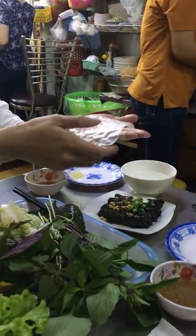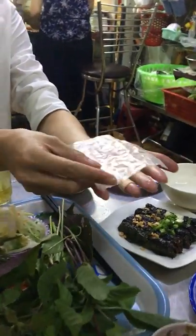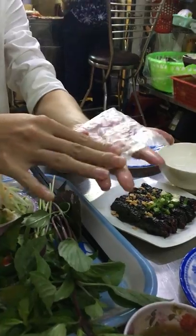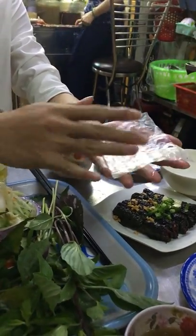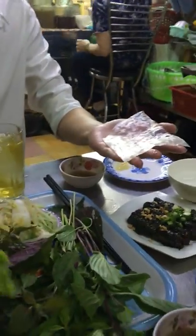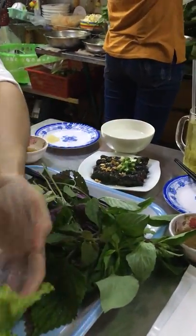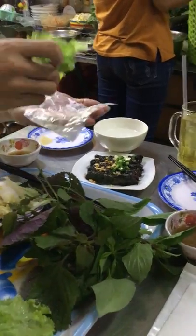We fold it up like this, like a giant vertical shape for this one. Yeah, and you put a bit of letters — it's like making a screen roll. Letters first.